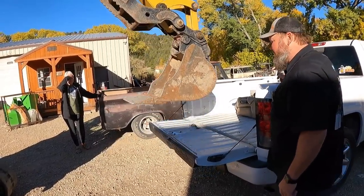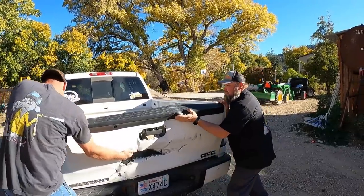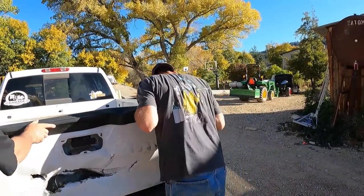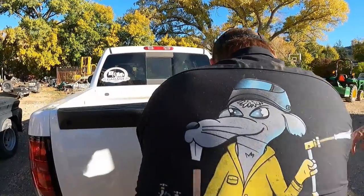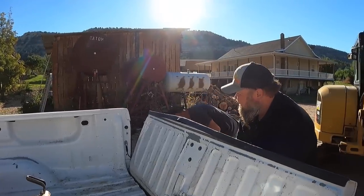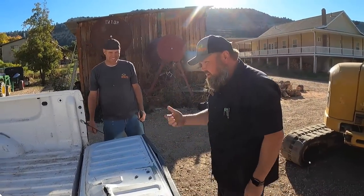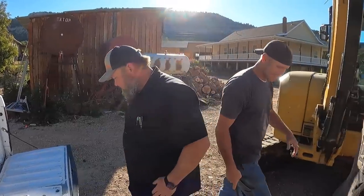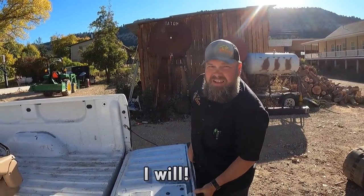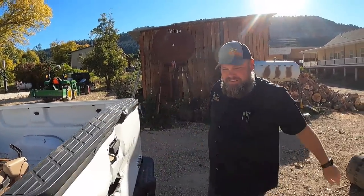Let's see how close they are - at least they go that way now. Right there. It's a Chevy tailgate now, but it works. Look at that - you can load stuff again. Back to normal. I have to write myself up a bill. Body work. Perfect.